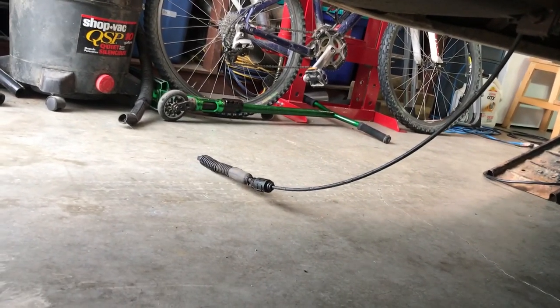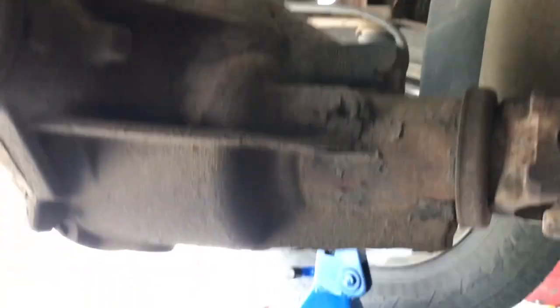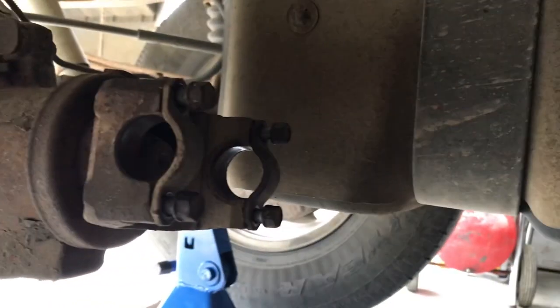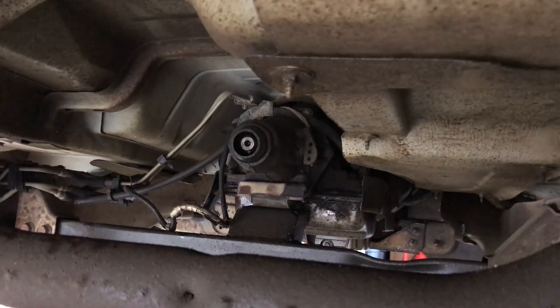Now that the shifter cable is disconnected, next thing is to pull the drive shaft. There are four bolts on the rear yoke of the drive shaft where it meets the rear differential. I'm not sure if fluid is going to run out of the yoke when I pull it, but I put a pan underneath just in case. We got the drive shaft out and I put the bolts and caps for the u-joint yoke back in so I don't lose them. No fluid came out, so now I'll go back up to the transmission.